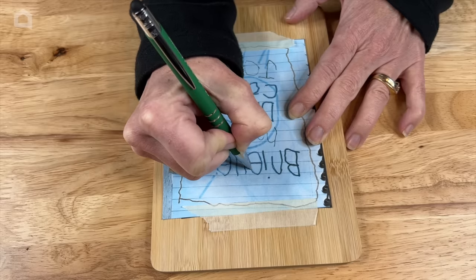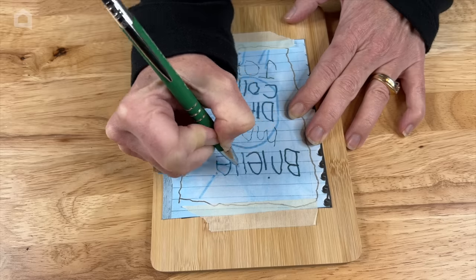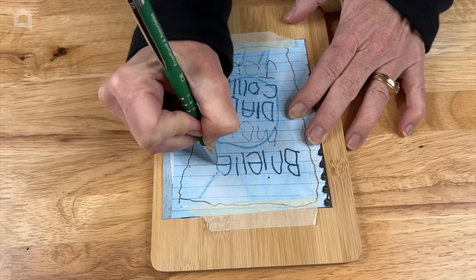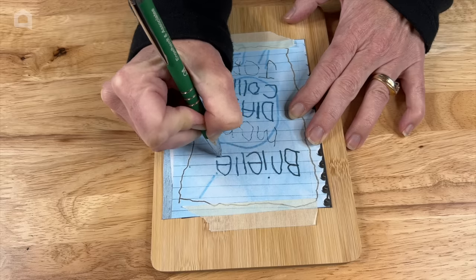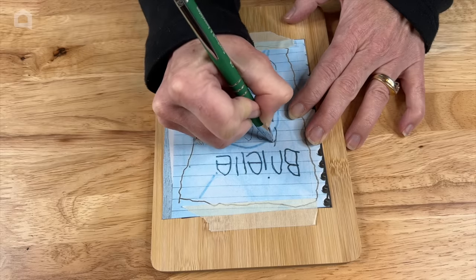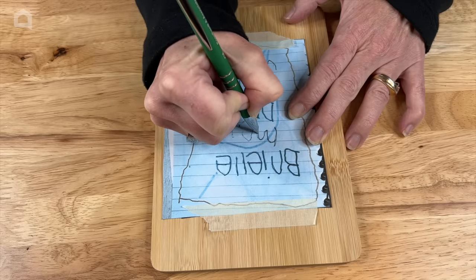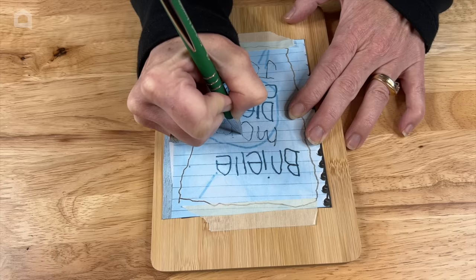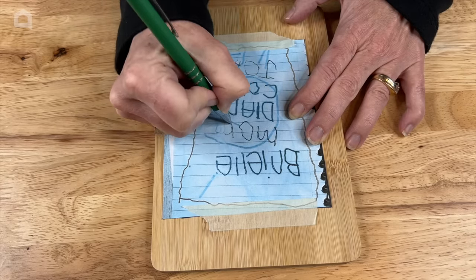Now it is important to note that whatever you're using on your cutting board, this will touch food. So one thing you'll want to note is what products you're using that are going to touch your cutting board. It is recommended that whatever side you've done something to, you use the other side for your cutting, so that your cutting board isn't compromised for touching food.